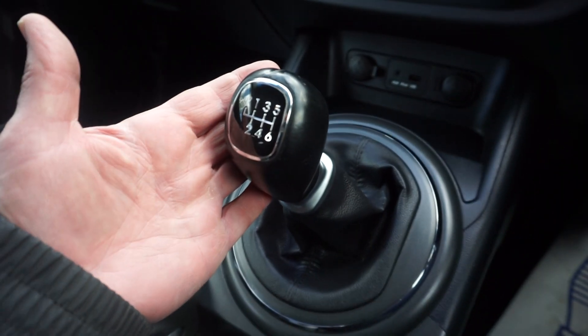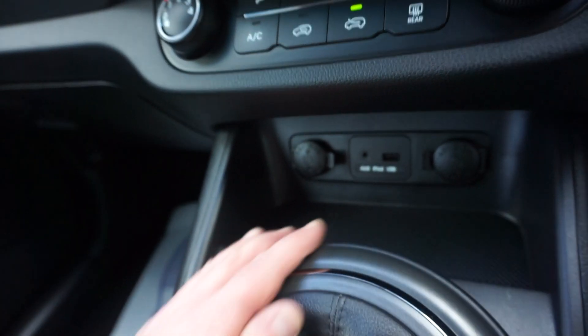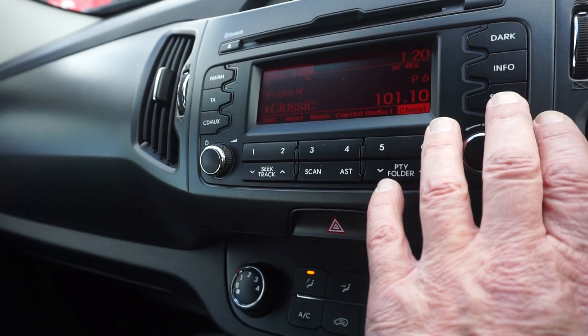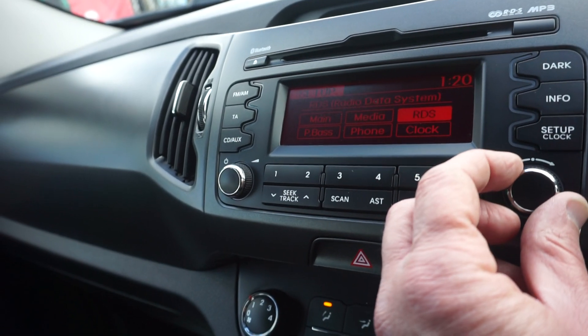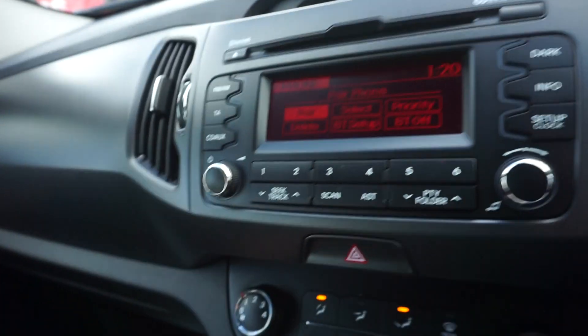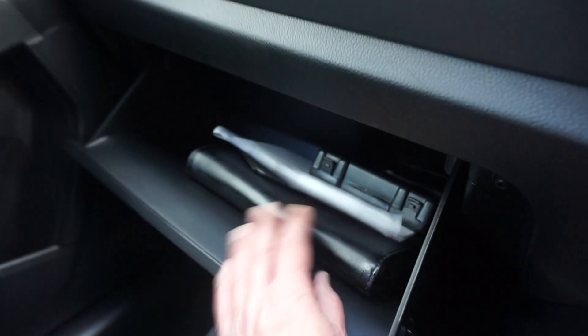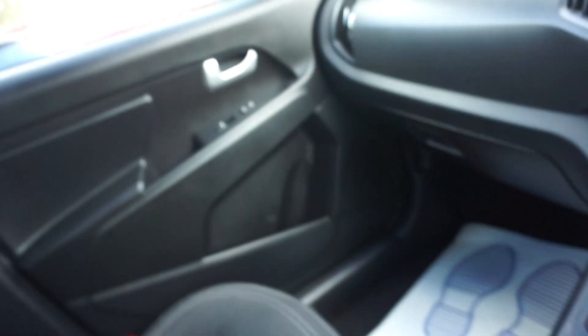Six-speed manual box. Auxiliary, USB, and two power outlets there. We've got the setup on here so you can scroll along, go to the phone, flick the phone, pair your phone up — that works from the radio. Armbox in there, locking wheel nut bolt, previous MOT. Centre armrest, two cup holders, and a deep pocket right down here in the centre armrest.